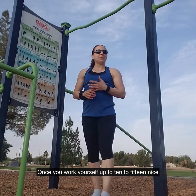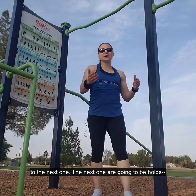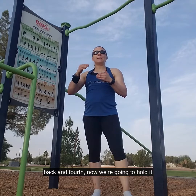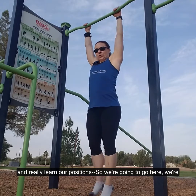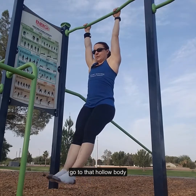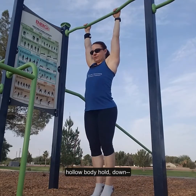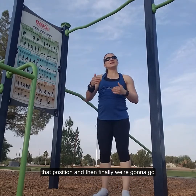Once you work yourself up to 10 to 15 nice and controlled, you can progress to the next one — holds. We've done quick to the target, we've done back and forth. Now we're going to hold the position and really learn our positions. So we're going to go to the hollow body and down, superman hold, down, hollow body hold, down. You're going to work on getting to that position and maintaining it.